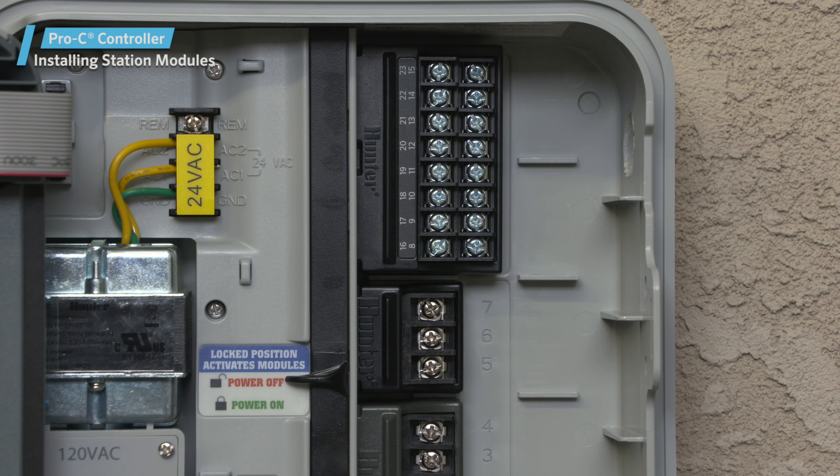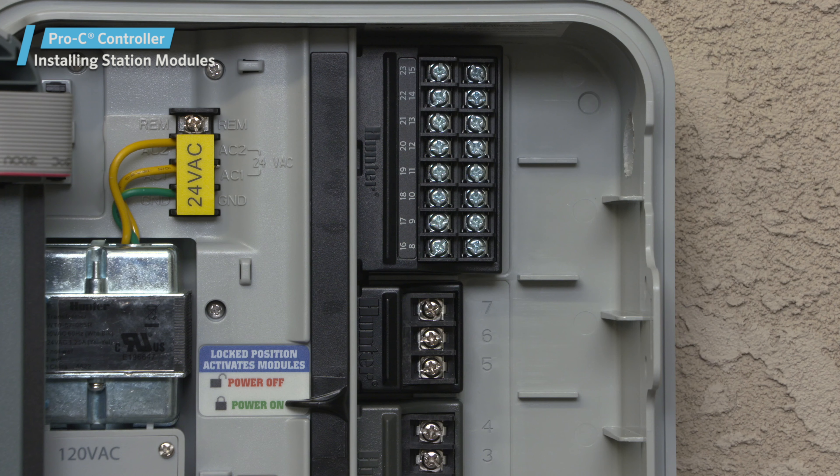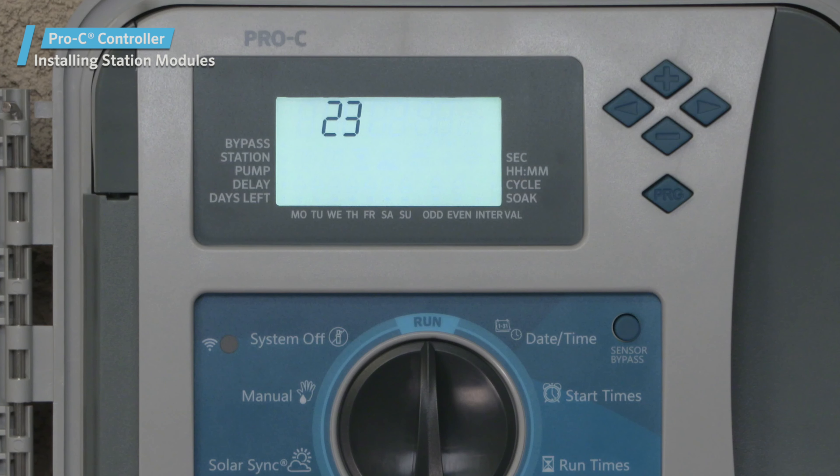Once all the modules are in place, slide the power lock into the power on or locked position to energize and secure the modules in the controller. The Pro-C controller will automatically recognize the correct number of stations.